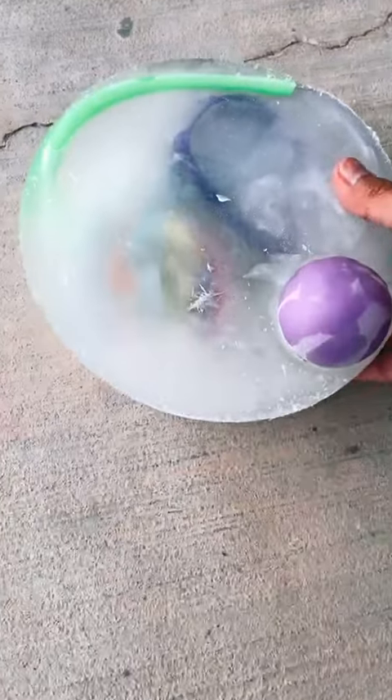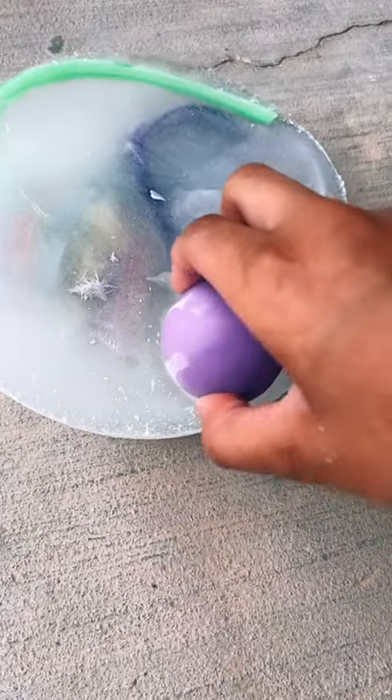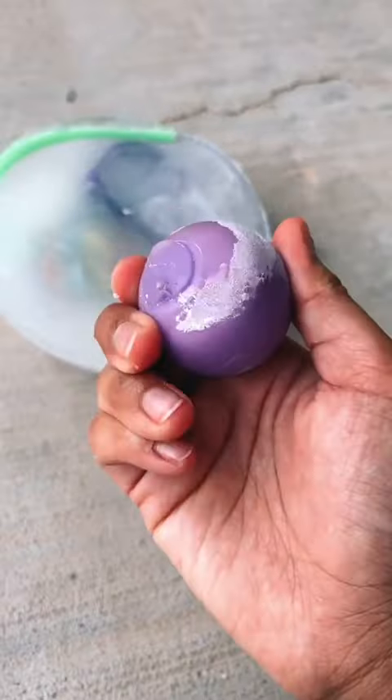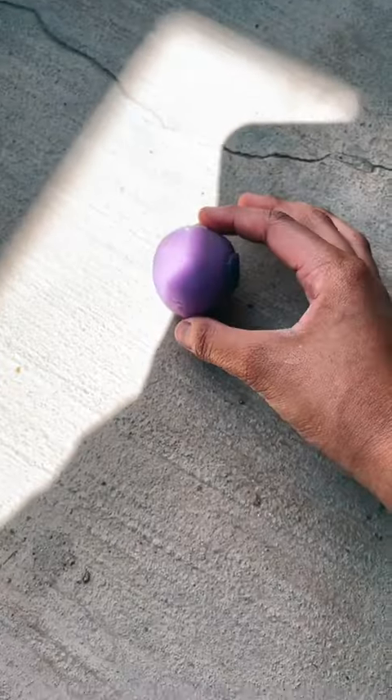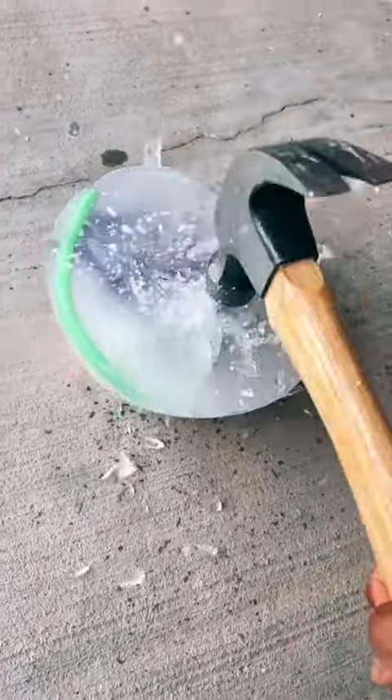We just froze this bowl of ice with our fidgets inside of it, and in this video we're going to be taking them out. Let me try to pull this neato out — that was easy. I'll let this chill in the sun for now. Now let's break the rest with the hammer. Oh my gosh, this is so hard.